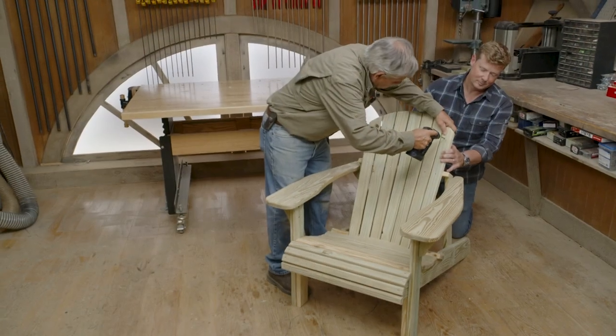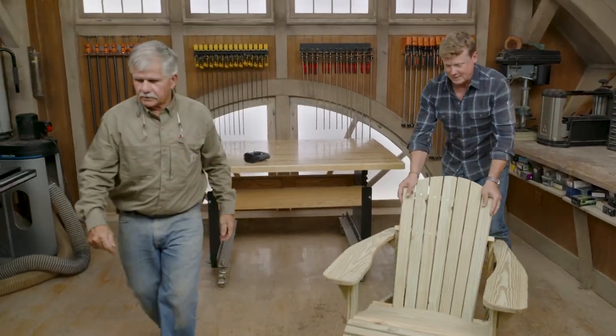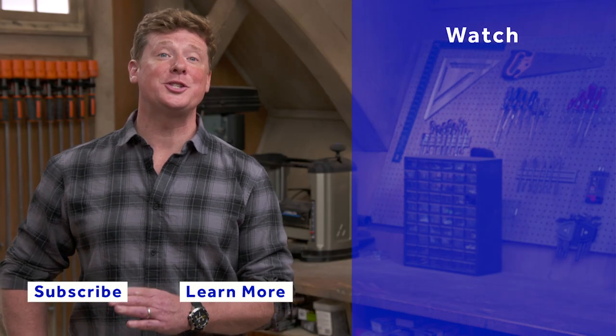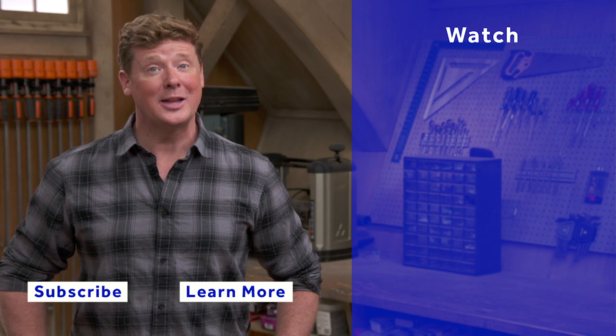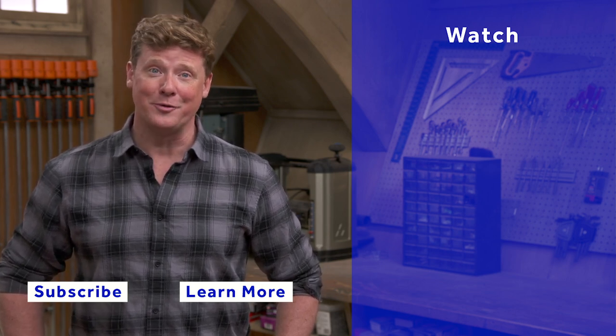Left and right — good. All right, last screw. There you go — let's try these things out. Let me grab the one I built the other day and put them together. That is nice. I tell you, nothing more comfortable than a well-built Adirondack chair. Thanks for watching. This Old House has got a video for just about every home improvement project, so be sure to check out the others. If you like what you see, click on the subscribe button to make sure you get our newest videos right in your feed.